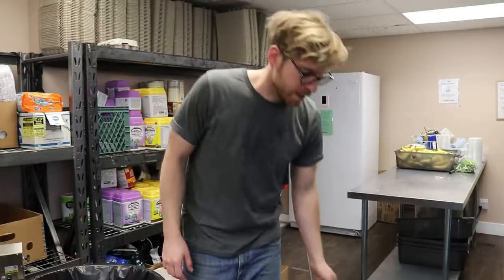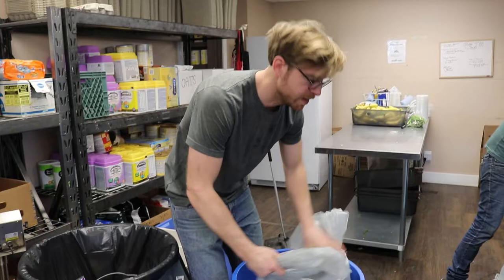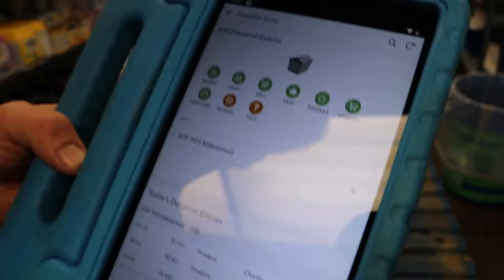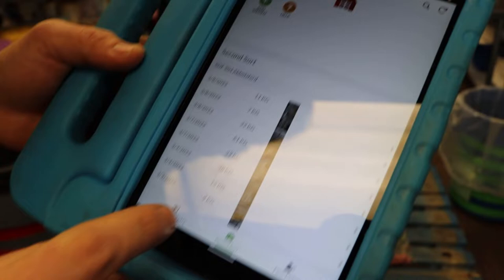After the produce has been sorted, we can pull the bags out and put them on a pallet or in a box. We'll weigh this again under the second sort feature in the app. The second sort feature subtracts the weight that we weighed in the produce before from what we're keeping and from what we're not, and it is found at the bottom of this menu.